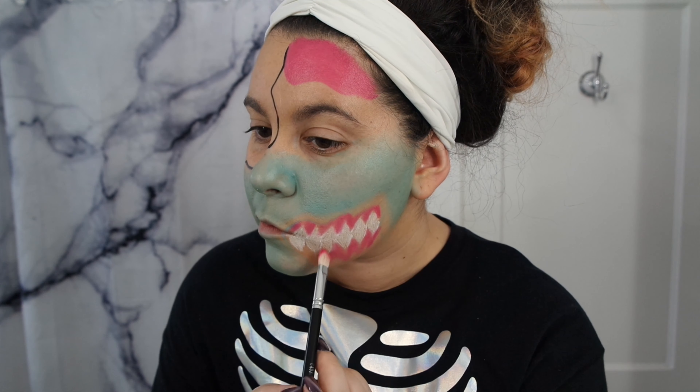Going back in with the fuchsia from the CC Beauty palette, I'm going to create a few wounds around my face. These are super easy to make because you can really make them any shape. I'm then going to shade them in with the Black Magic to give them a decaying look, and then outline them with the NYX liner.